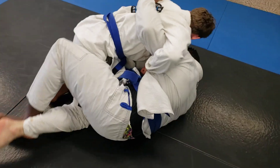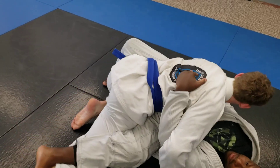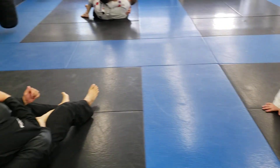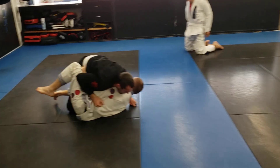That bottom leg doesn't come out until you're ready to go — boom. Shrimp, shrimp. That foot's free, good. There you go. Nice and stretched out — the more stretched out they are, the harder it's going to be for them to keep their balance and start trying to break your guard right away.